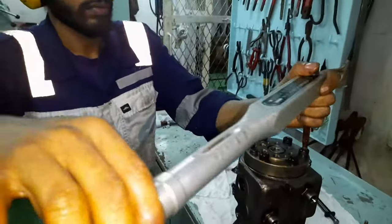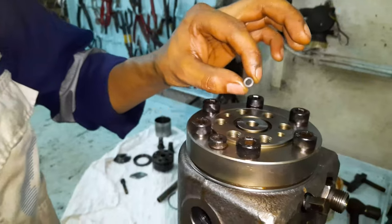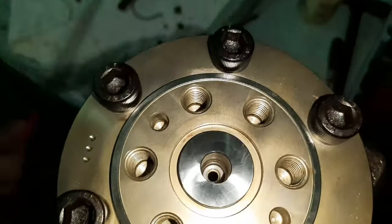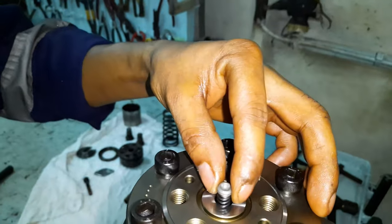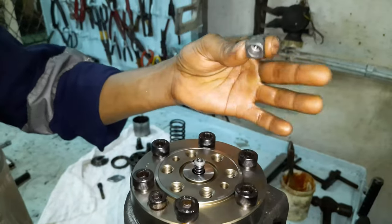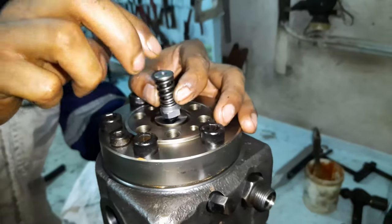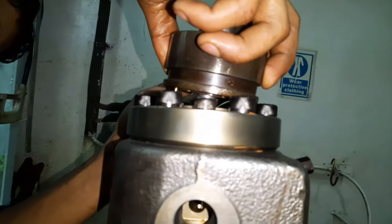Please do stick to the specified tightening torque, as over-tightening can break the bolts. Next, start installing the parts of the delivery valve, proceeding with the shim first. Re-confirm the shim is positioned correctly. Then install the spring, the seat for the ball, the ball, the valve, the second bigger spring, the stopper, and lastly install back the delivery valve such that the two dowel pins are in line with the barrel body.